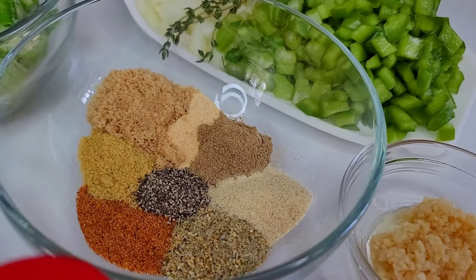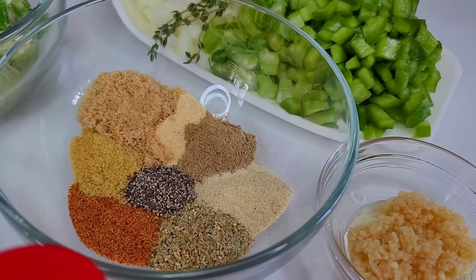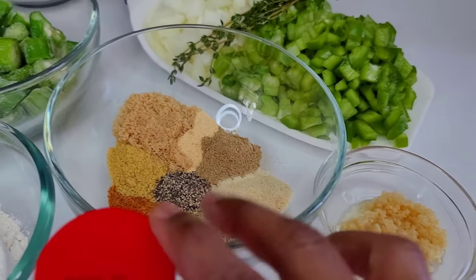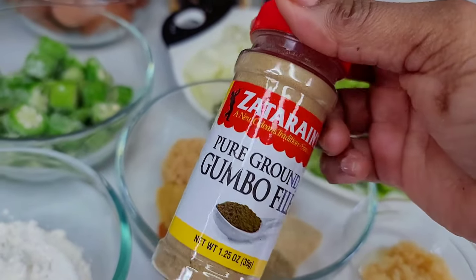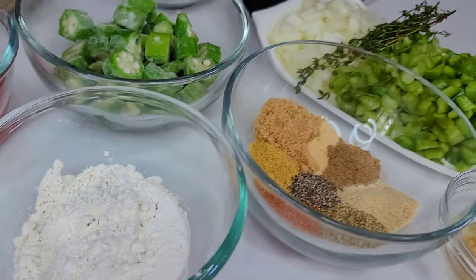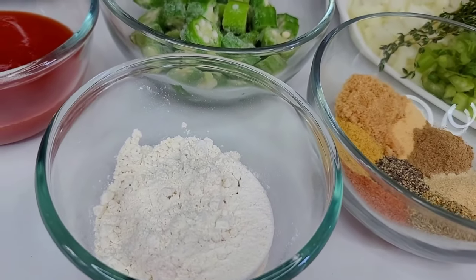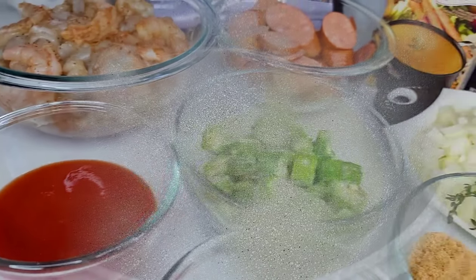For the seasoning I have some bouillon, creole seasoning, complete seasoning, black pepper, garlic and onion powder, gumbo filé, and a little bit of brown sugar. For those who don't know what gumbo filé is, this is what it looks like — so yeah, that's what we'll be using.